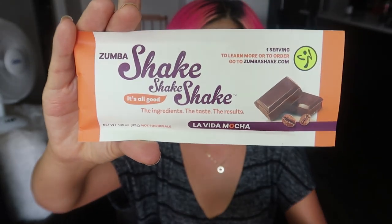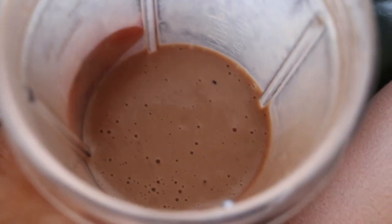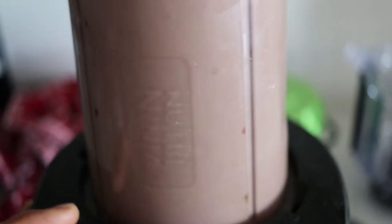Next is something called Zumba Shake Shake Shake — what's with this name? It's basically like a mocha shake. You mix the entire contents with 10 fluid ounces of cold water or milk — they prefer almond milk — add a handful of ice and blend until creamy for a milkshake consistency, best consumed within 30 minutes. This is pretty good! It's kind of like a protein powder — 16 grams of protein per package. It has a slightly gritty protein texture but it's not super gritty. I added half a frozen banana and almond milk and it's actually quite good.